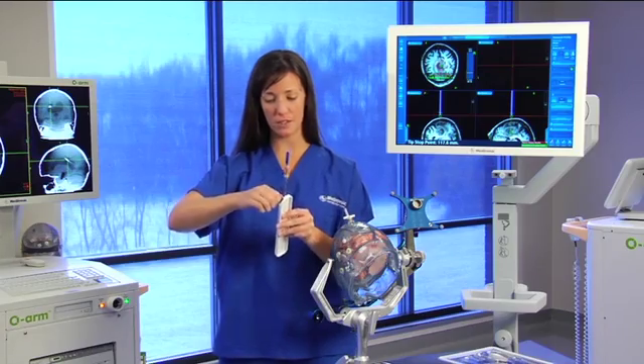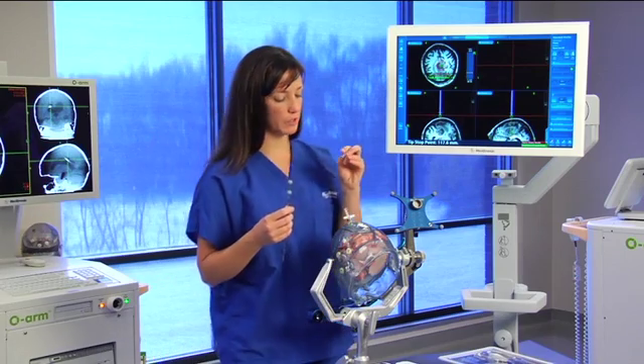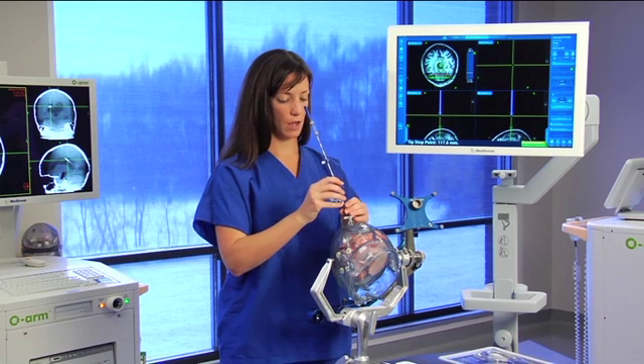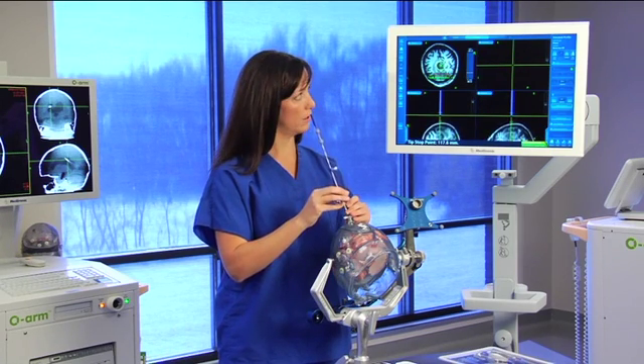I'm going to tighten down the stop. I'm going to select the 2.2 millimeter reducing tube that fits right down that guide stem, and then pass my biopsy needle right down.